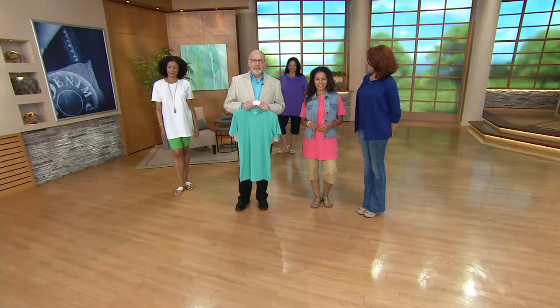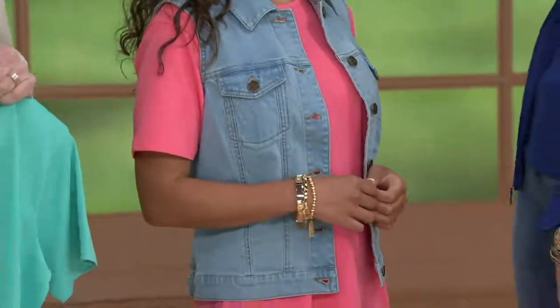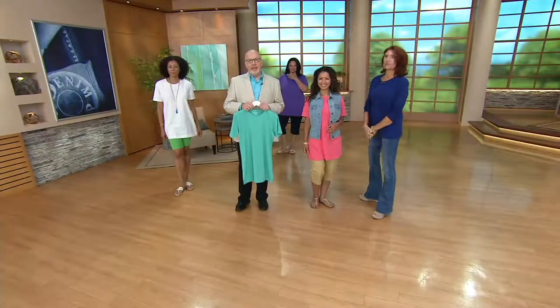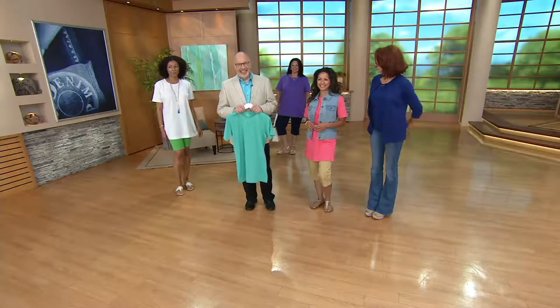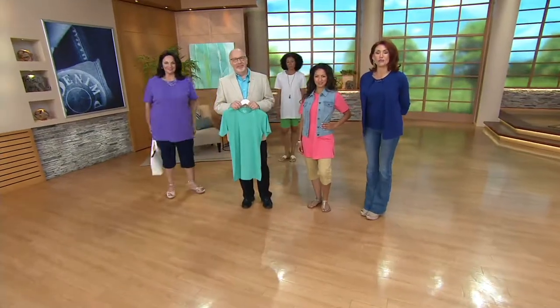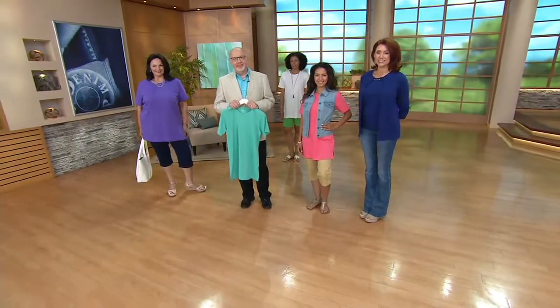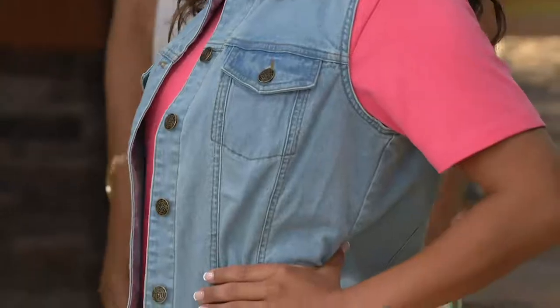I'm doing great. Gary, I must say you look very, very spiffy today. Thank you — I dressed up for Albany. He's a great host. So what did you think about our top? What are you shopping for today? I've already ordered two — the coral and the purple in the oversize.